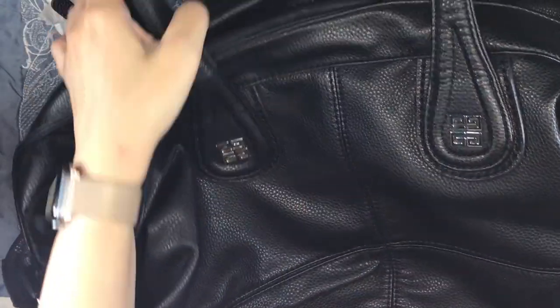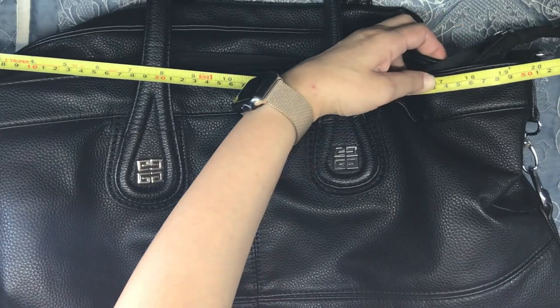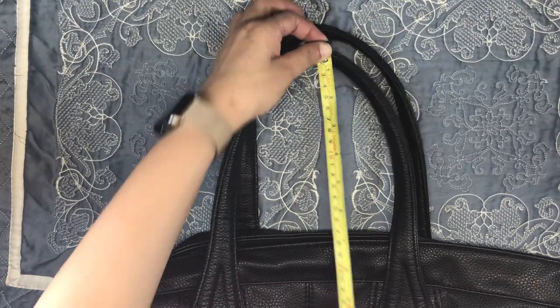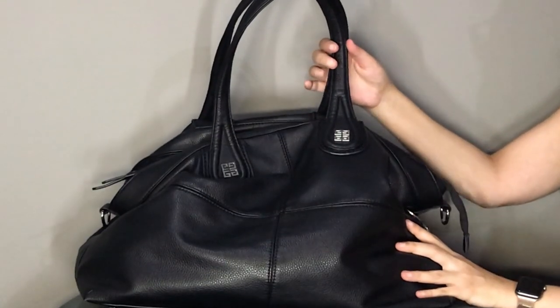Now that the bag is empty, let's take some measurements to quantify how big this bag really is. It is 20 inches wide, 14 inches tall, and the handle drop is about 7 inches. It's not a very long handle drop for a tote, but because this bag is so humongous I find it a perfect handle drop for this bag.